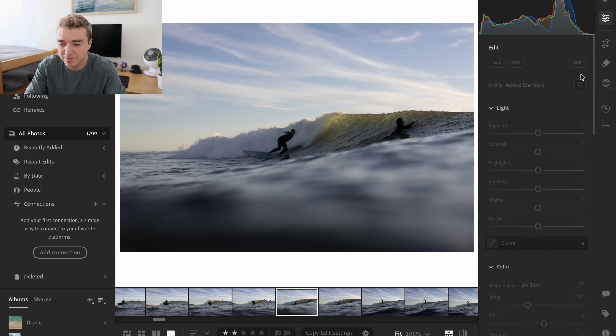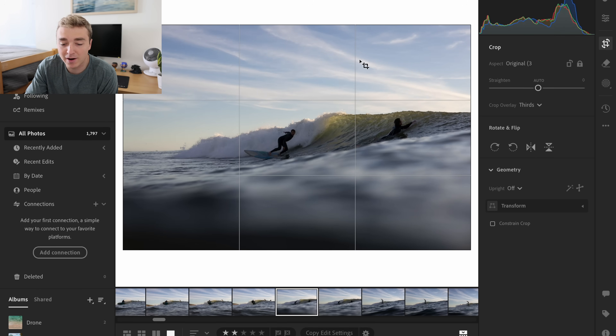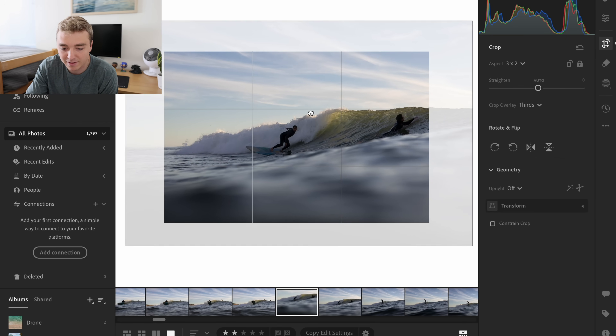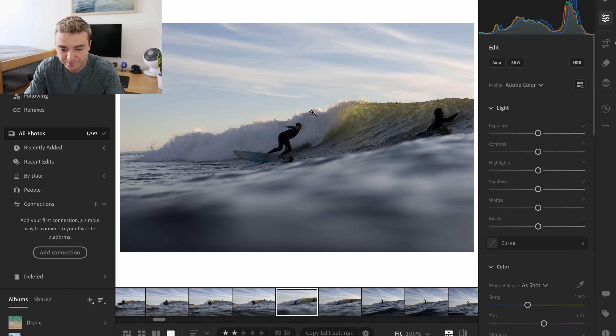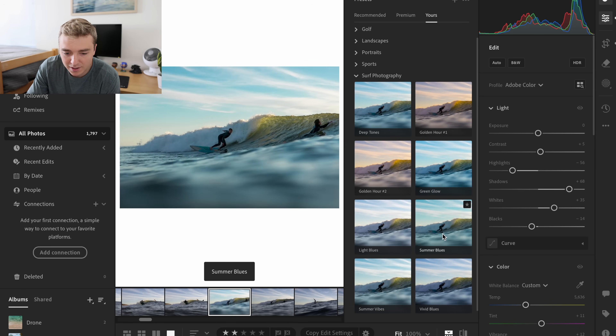This is a cool simple bottom turn photo. The lighting is definitely a little bit rough — super backlit — but it also makes it a little bit fun to edit and hopefully it can look really cool. So I'd probably crop it right there. That usually looks pretty good. Obviously you've got to crank the shadows. Let's see if I have any presets that could help me with this — I'm thinking the light blues.